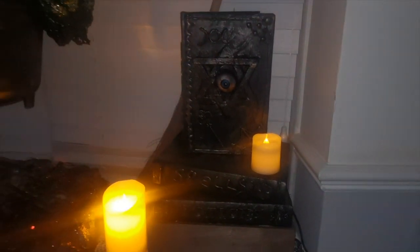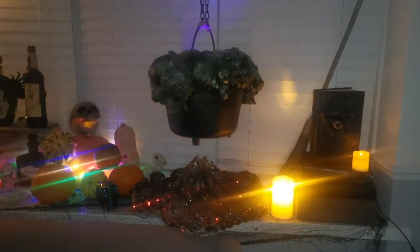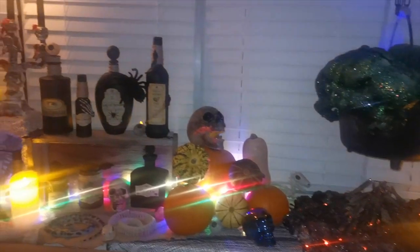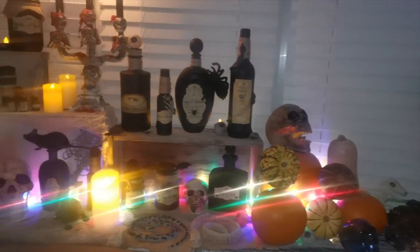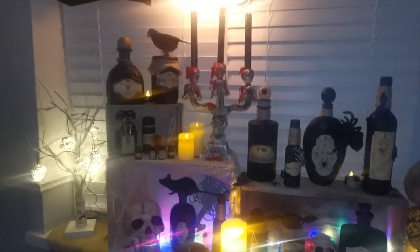Hello Crafty friends! Welcome back! If you're new here, my name is Laura. I make all of the videos here for Crafty Not Shifty, and this is part three in a mini Halloween series where we've been creating the props for this witch's kitchen window display.